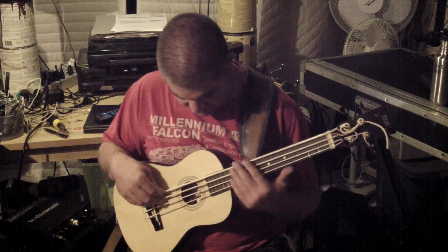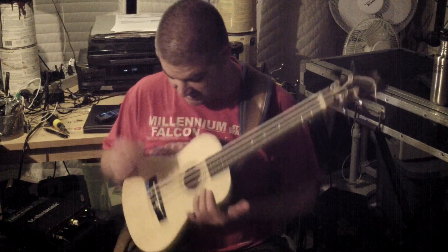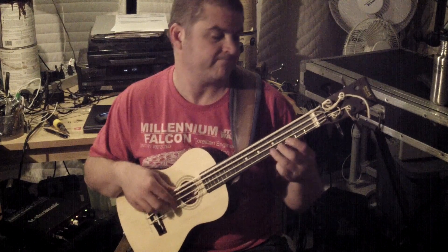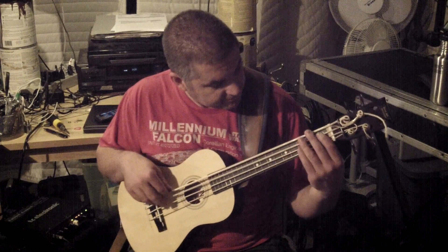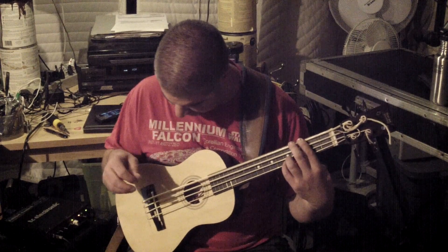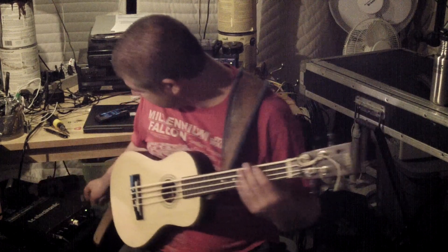These strings are — they get very sticky, I'm not digging them. I'm going to get probably the other ones for this at some point, but that's what's on here now. So, it's not bad.